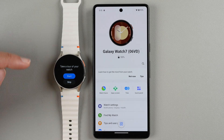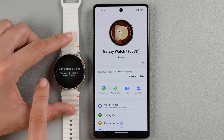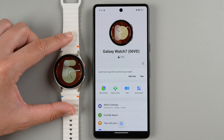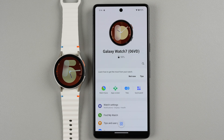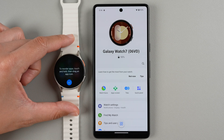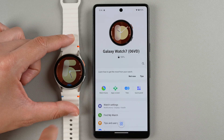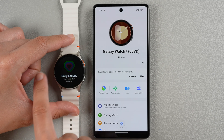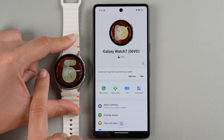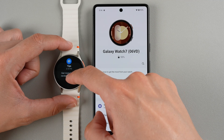Our watch is ready to go and it says you can take a tour of your watch — I'm going to go ahead and tap Skip. It says the orange dot indicates new notifications. Now your watch is connected to your phone. You can pull down from the top to access your quick panel and quick settings. Swipe up from the bottom to access your apps. Swipe from right to left to get to your tiles. You can use the home button to go back to the home clock face, and swipe from left to right to access your notifications.